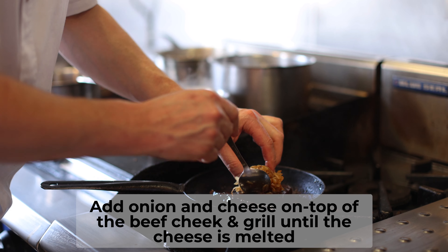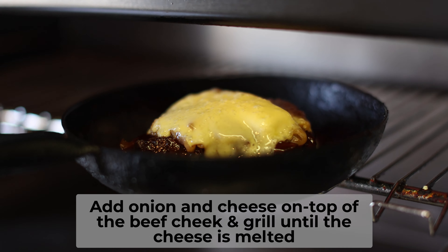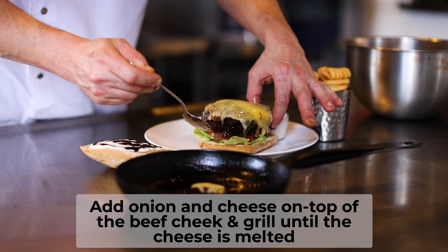Then we add the onion, cheese, and then gratinate this on top until ready. And then we're ready to complete the burger.